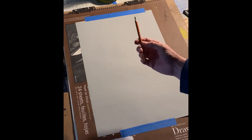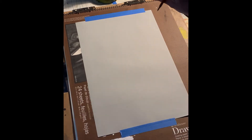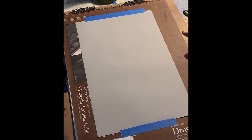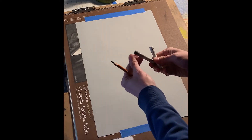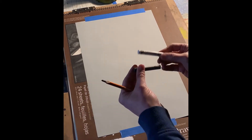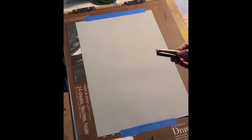This is the 6B charcoal pencil. I'll use this to outline and sketch the very basic shapes, then block in some structural forms and very basic values to give it that blocky structural feel. Then I'll overlay pastel. Here are two pastels — one is white and one is black. They're both Rembrandt brand, which is a really great professional grade pastel.